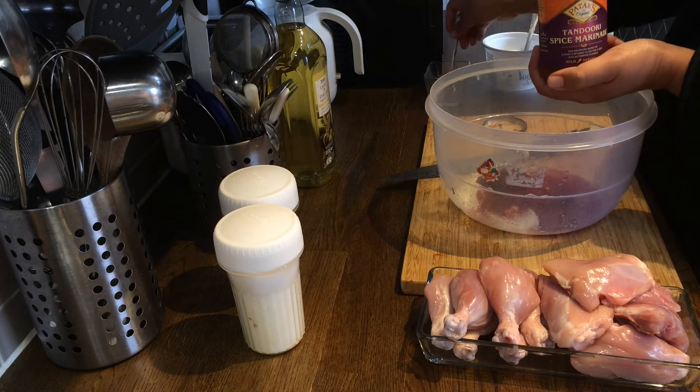We will take a pan, as we are not using an oven, and we're going to put some butter on medium to high heat. With that butter, we will be adding some cottonseed oil. Now we will add the chicken pieces into the pan, making sure that we do not overcrowd the pan.